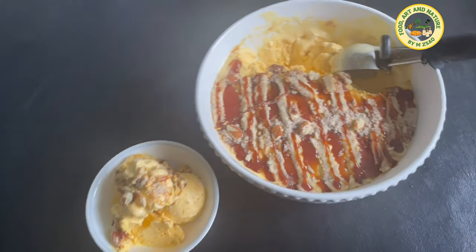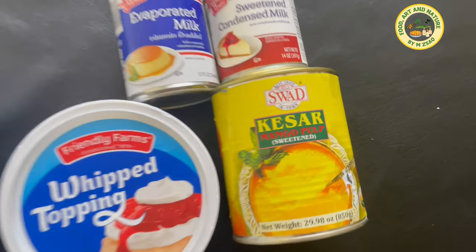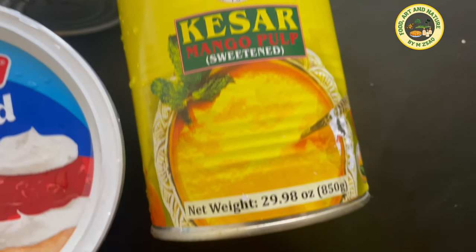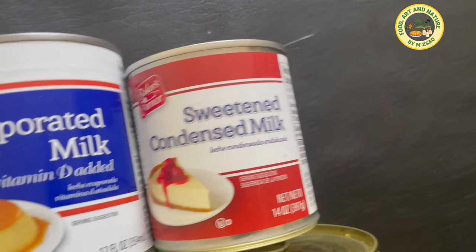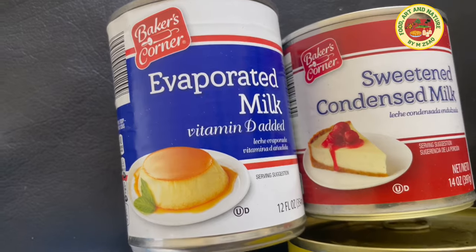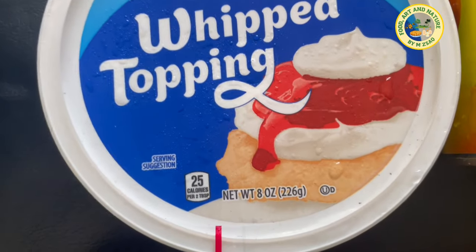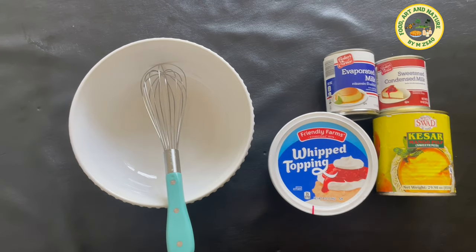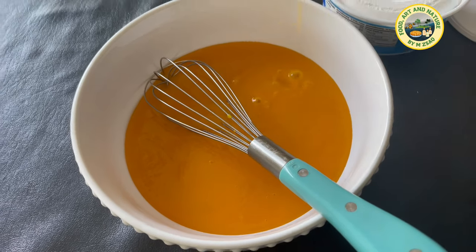Bismillah. Four cups of cold mango puree — I'm using a 30-ounce can of mango puree, but you can also use freshly blended ripened mangoes. 14 ounces of cold condensed milk, 12 ounces of cold evaporated milk, and 8 ounces of cold whipped cream — I'm using pre-whipped cream, but you can also use freshly whipped heavy cream.